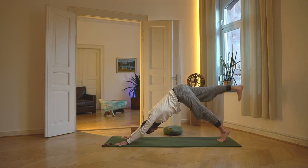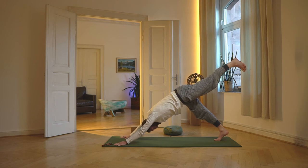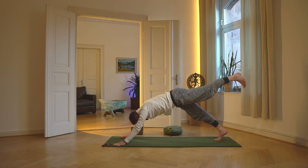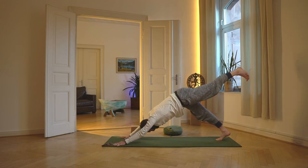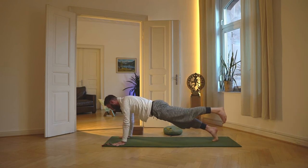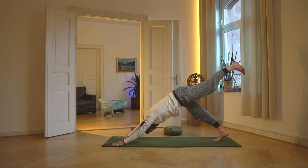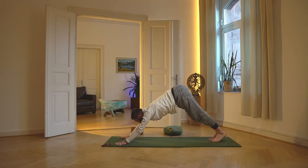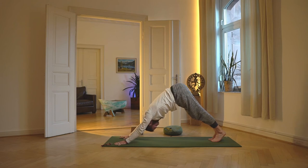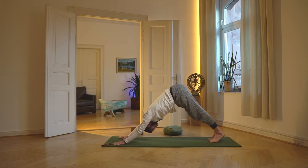Rechte Ferse weit wegschieben, rechte Achsel lang. Einatmen nach vorne in den hohen Liegestütz, rechtes Bein gehoben, ausatmen zurück in den Hund. Dann rechten Fuß aufsetzen. Linke Seite: linkes Bein heben, Ferse wegschieben, linke Hand in den Boden, linke Achsel lang. Einatmen in den Liegestütz, linkes Bein gehoben, Schultern über die Hände, ausatmen zurück in den Hund. Linke Ferse wegschieben, einatmen nach vorne, ausatmen zurück. Dann beide Füße zusammen. Schau Richtung Hände, rolle den Kopf ein, senke das Kinn Richtung Brust, schau Richtung Becken oder Bauchnabel – die Rückseite ist maximal gestreckt durch die Einrollbewegung des Kopfes.